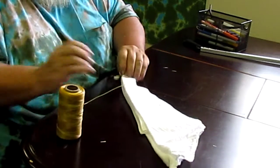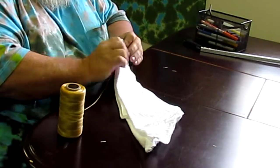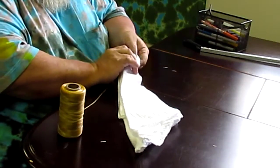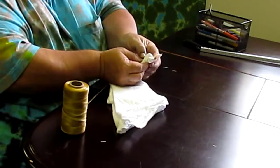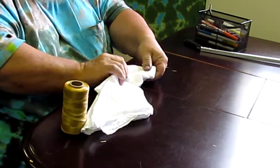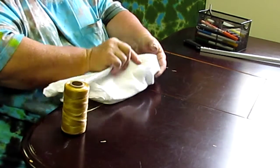Each time I do this, I flip it the opposite direction. So it goes this way, tie it, and then that way and tie it, and this way and tie it, and that way and tie it.